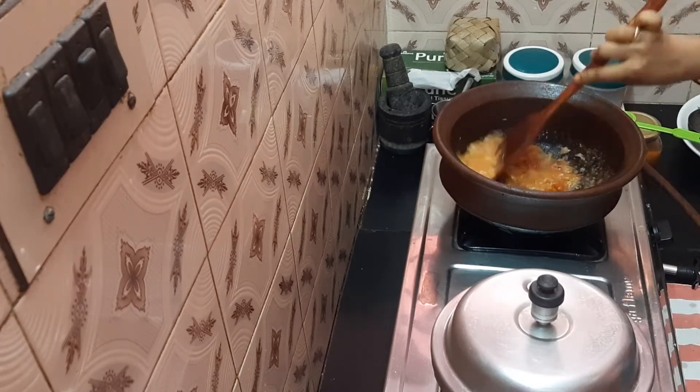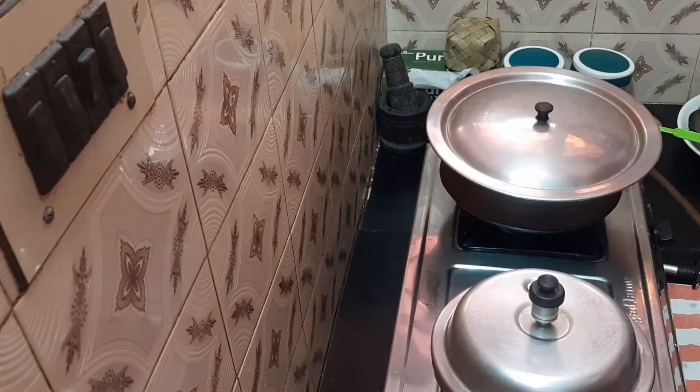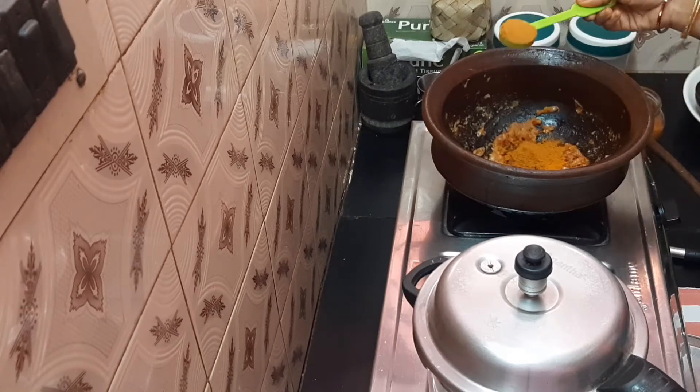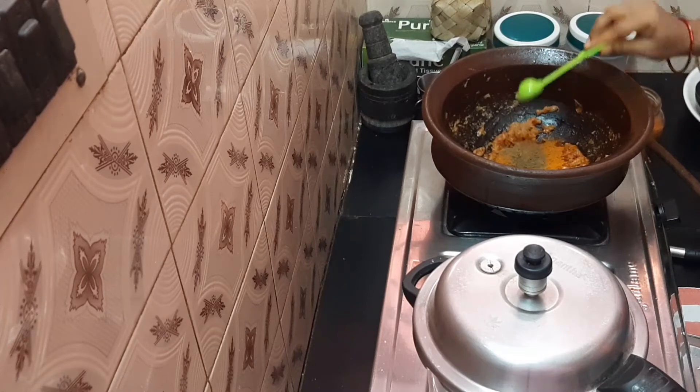Close it on a medium flame and put it in a medium flame. Cook it well and put it in a pan. Add 1 whole spoon and 1 teaspoon of curry masala powder.